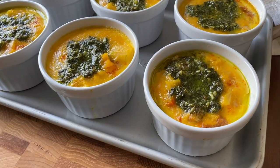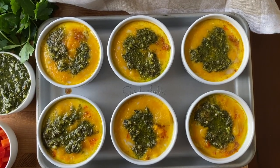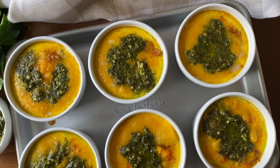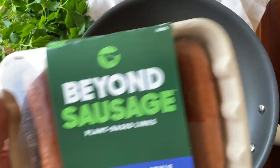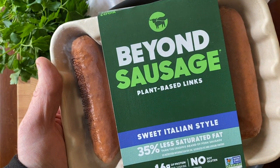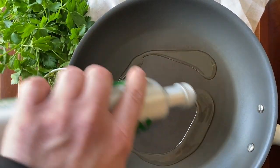Pesto sausage egg cups are a delightful brunch idea and they work so well as a make-ahead breakfast to grab for busy mornings on the go. Whether served warm or cold from the refrigerator, these flavor bombs are protein-packed and absolutely delicious.